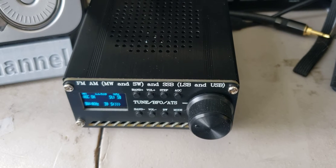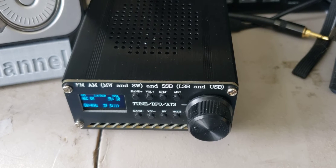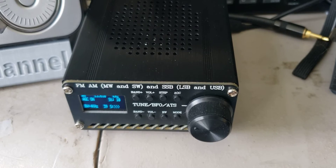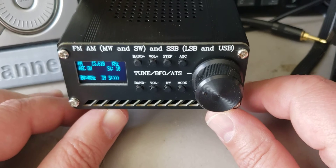I've been challenging it against the Sangean ATS-909X2 and the Tecsun PL-990X, and I can tell you that the performance of this little thing on an outdoor antenna is almost as good.